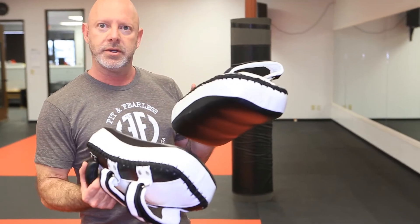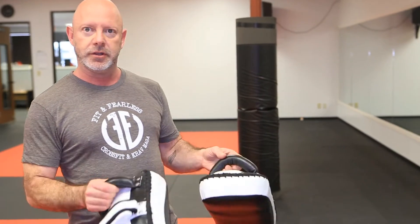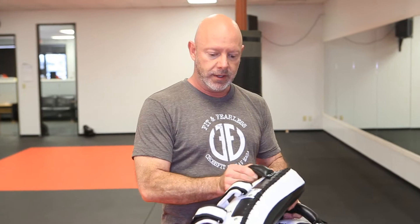Hi, I'm Jeff from Fit and Fearless, and today we're going to talk about Muay Thai pads. Muay Thai pads are great for punch kick combinations, holding for knees, and other heavy duty combatives.